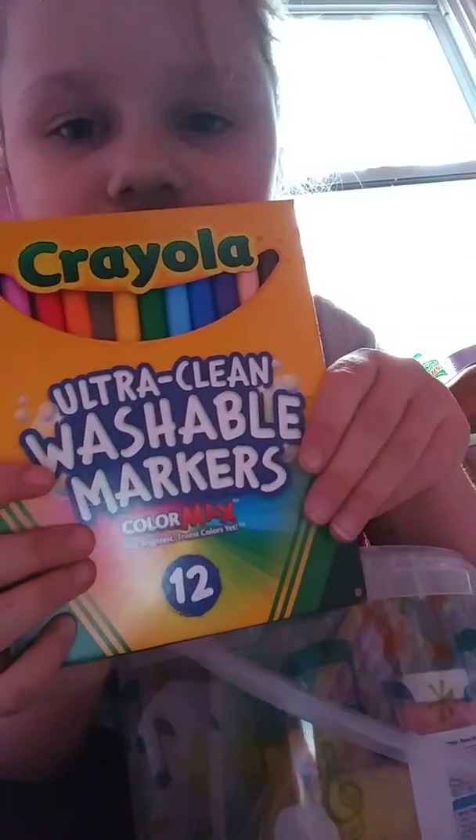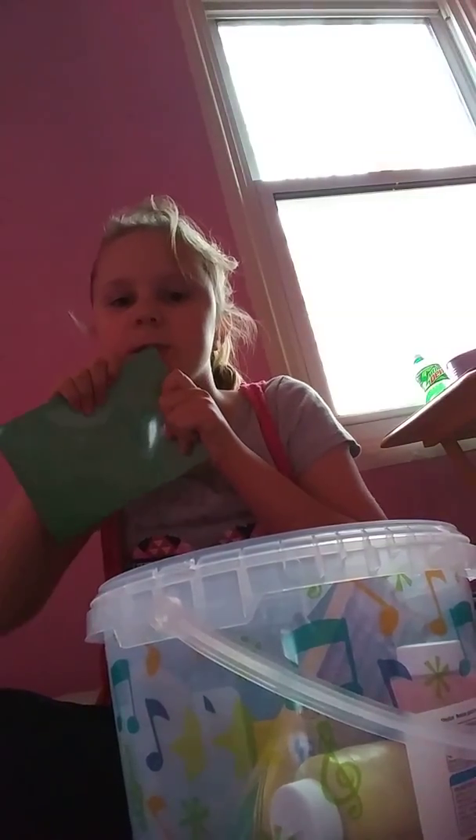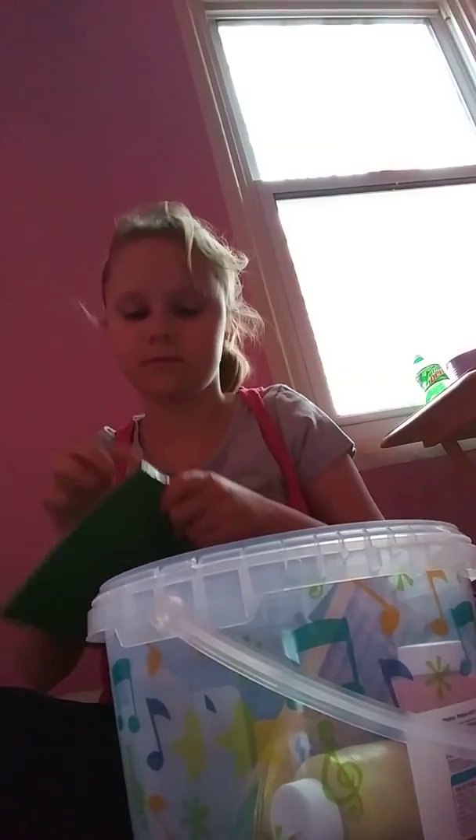Washable markers, 12 of them. Is this construction paper? Yeah, it looks like construction paper. Let's undo that. There it is.